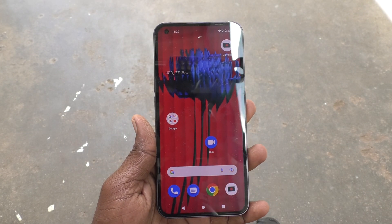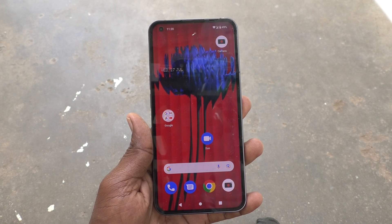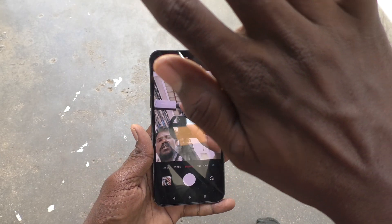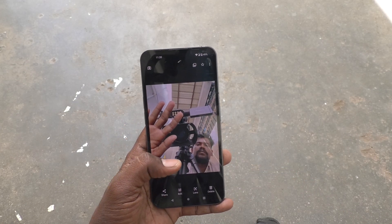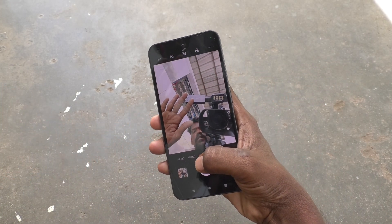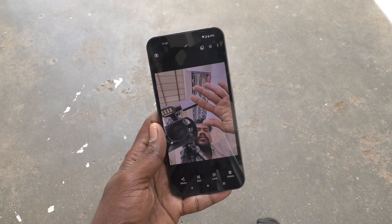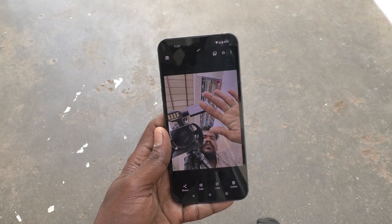Now if you use your left hand, in the photo it will show left hand on the left side, and right hand will show on the right side. See here — I take a photo with my right hand and in the result the right hand is showing. I take a photo using the left hand and the left hand is showing.